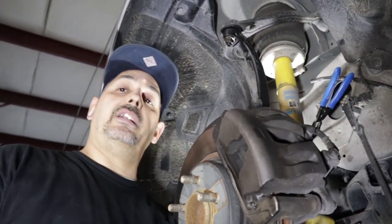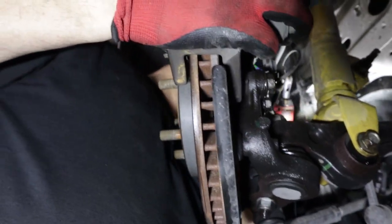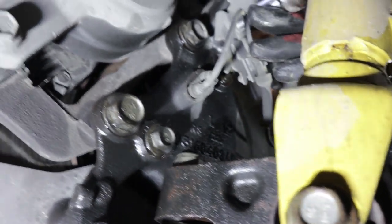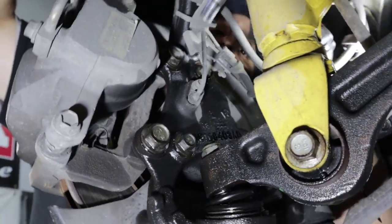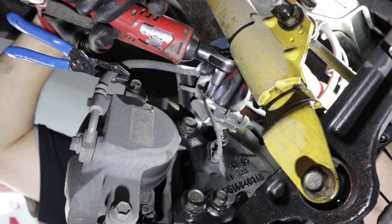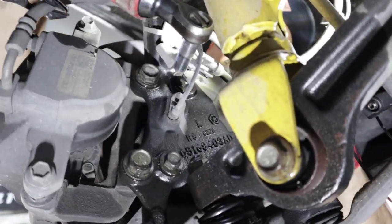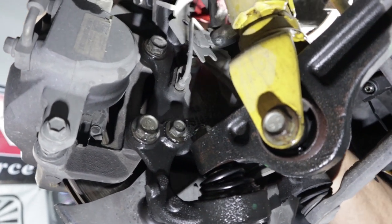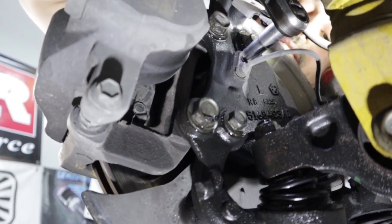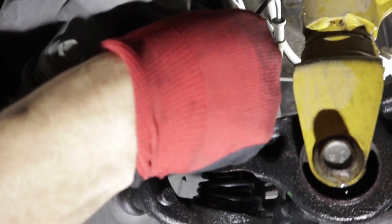First I'm gonna start with some of the small stuff I know I gotta loosen up. We got a 10mm right here for the bracket for the brake line. This is the 10 millimeter. Take that out so it's not in my way. And then we got a 10mm here for the wheel speed sensor — take this one off. We're gonna reuse this one for sure.